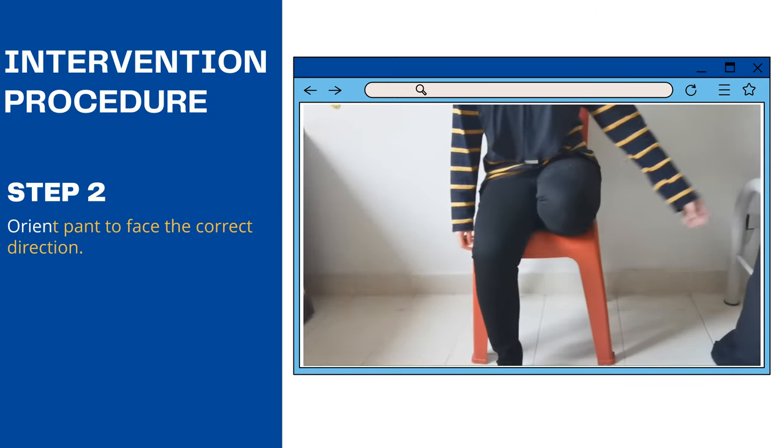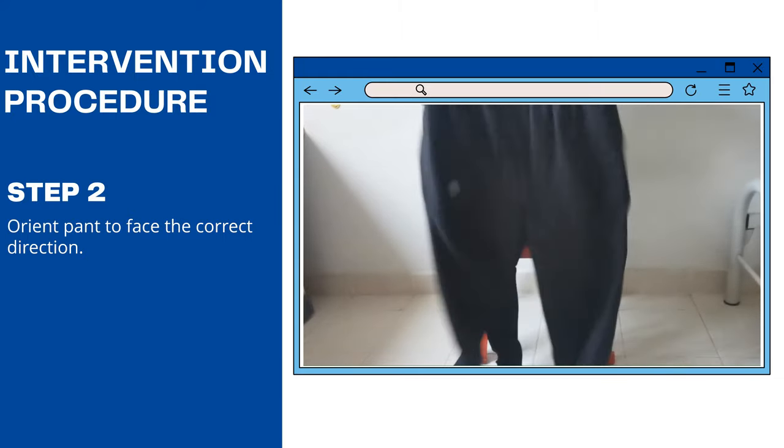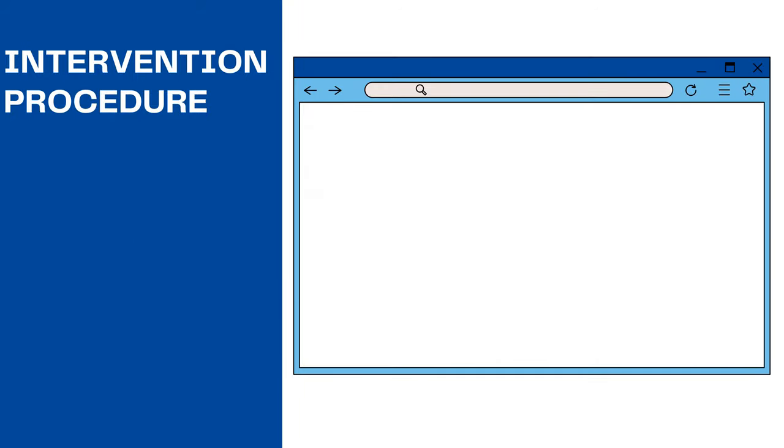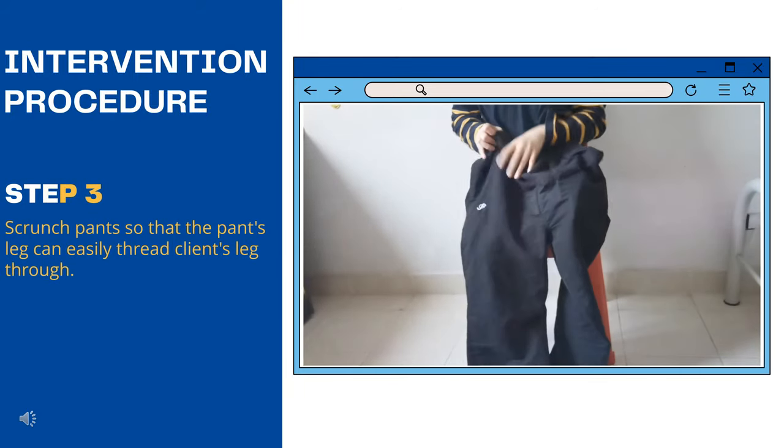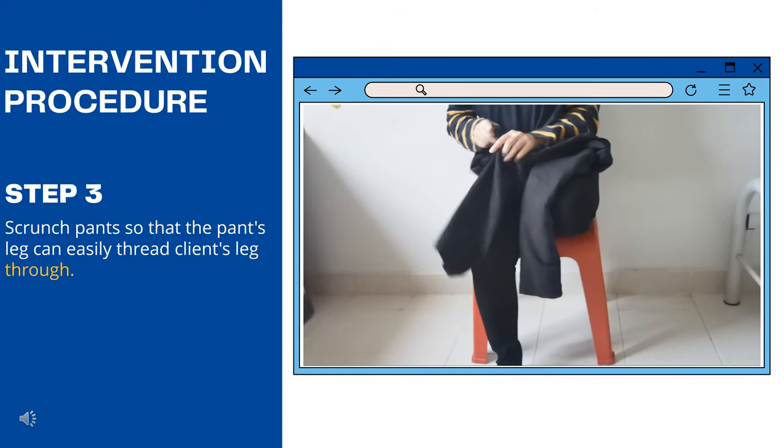Step 2: Orient pants to face the correct direction. Step 3: Scrunch pants so that the pants leg can easily thread the client's leg through.